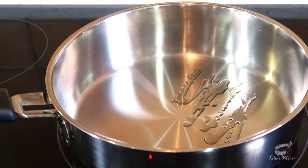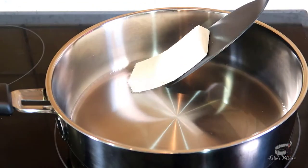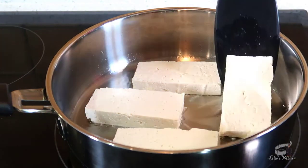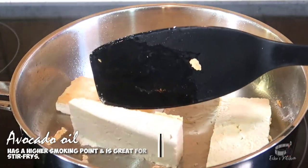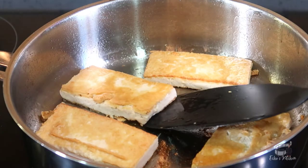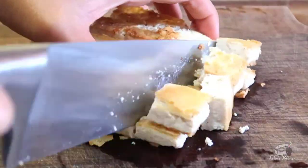Heat up a frying pan over medium heat and add some avocado oil. Fry the tofu for about 2-3 minutes on each side or until all sides appear light golden brown. I recommend using avocado oil because it has a higher smoking point, which means it can be used to cook at higher heat and is great for stir fries. Turn off the heat. Transfer the tofu into a chopping board and cut them in cubes. Set aside.